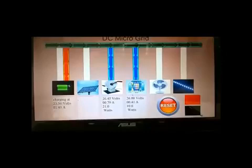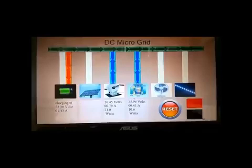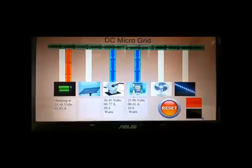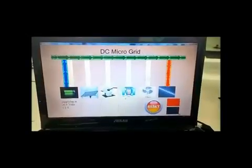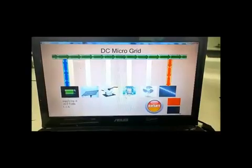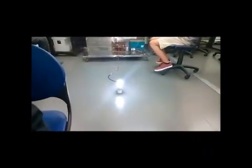This allows users to make educated and well-informed choices on the amount of electrical energy they are using in their household appliances. The microgrid is able to incorporate multiple sources and loads, making it extremely scalable. When no energy sources are available, the stored electrical energy in the battery can be discharged to power household appliances such as light bulbs.